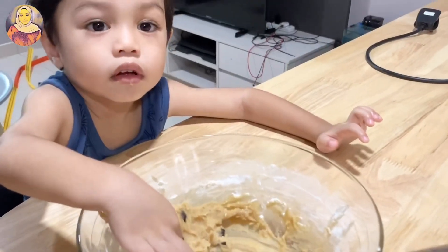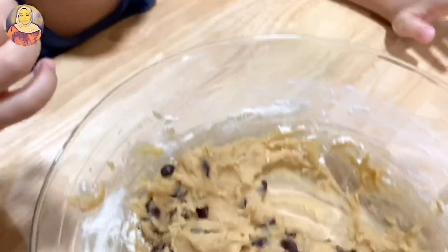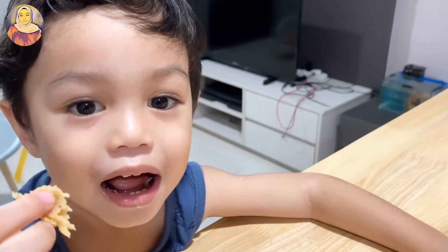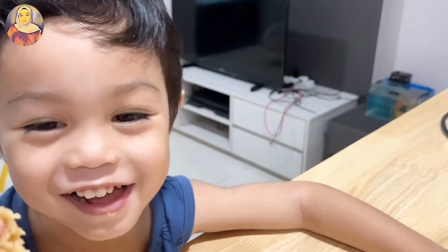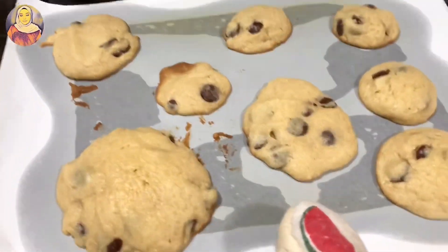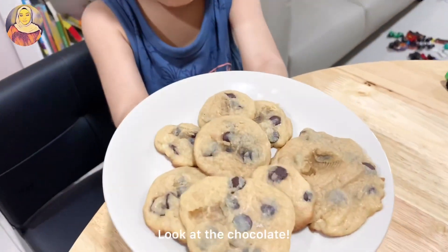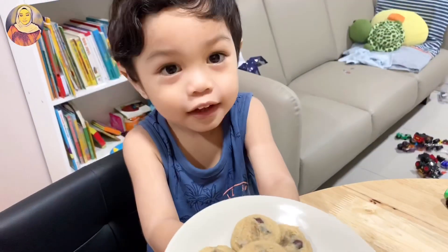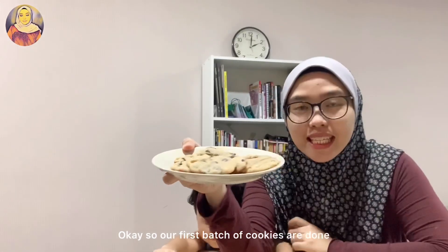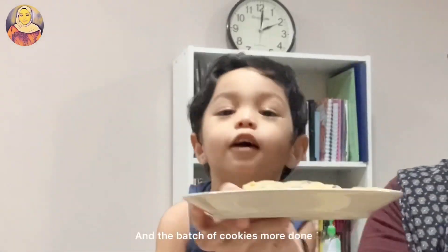Someone's been eating the cookie dough! Is that really yummy? Oh wow, there's so many chocolates. One of them burned already — look at the sugar! Okay, so our first batch of cookies is done, and the second batch is more done.